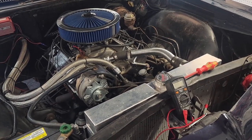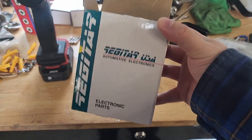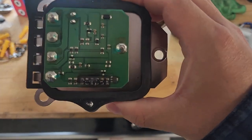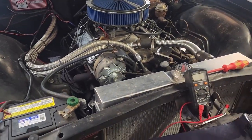Hey guys, for this video we're going to change out the voltage regulator on my '66 Caprice. I picked up this new one on Amazon, and here's the old one which I've taken the cap off of. You can see that doesn't look good. The reason every time I come out here to start the car the battery is dead.